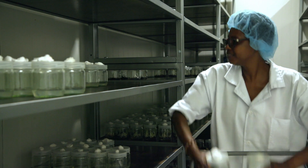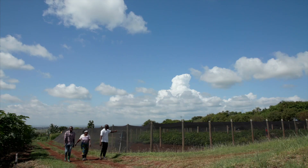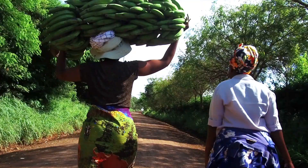After the plantlets have been rooted in the laboratory they are sent to our nursery. Here the primary and secondary hardening is done. The bananas are now ready for field planting, producing a superior harvest.